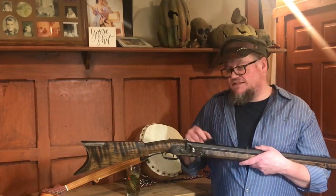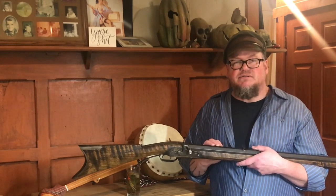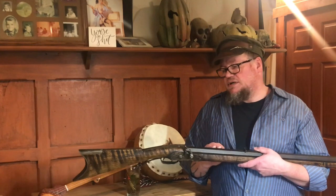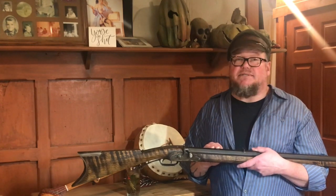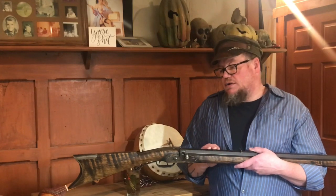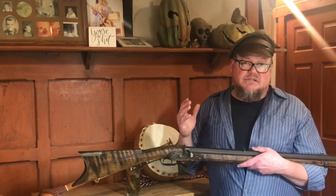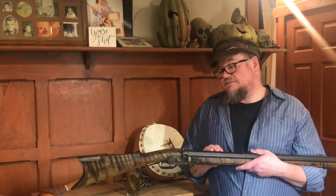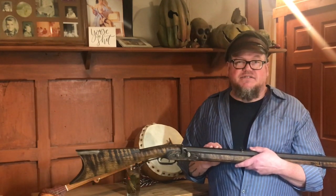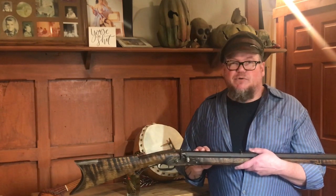Today's video is about this rifle. It's a cap lock that I made to compete at the Sergeant Alvin York Memorial Match. That didn't happen, for a reason I think we all know. I was hoping this video would be going down to Palmall, Tennessee and lining up with the other competitors and seeing how good I could do with this rifle. But here we are.